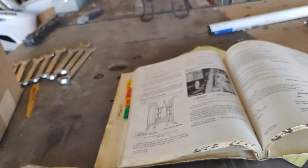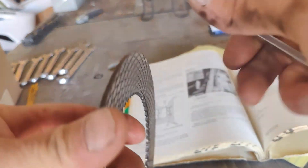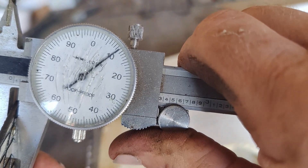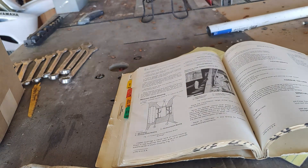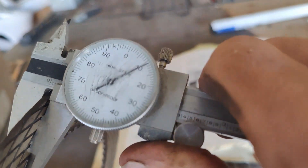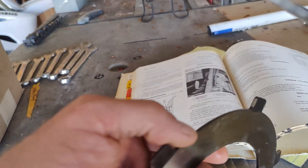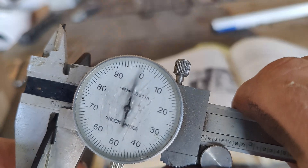109 thousandths — that's not good. The next one: 110 thousandths — not good either. Another one: 109 thousandths. So that's three thousandths under minimum. The separator plates are supposed to be wavy and they're measuring less than 90. That's also less than 90. These are supposed to be wavy and the wave is almost gone.